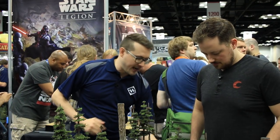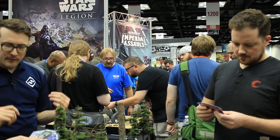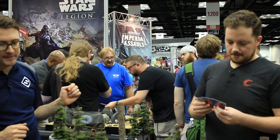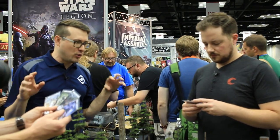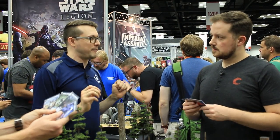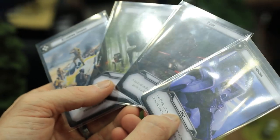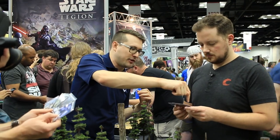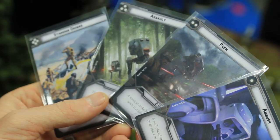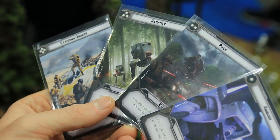So we each have a hand of command cards. You'll notice these pips in the upper left-hand corner. At the start of the command phase, each of you will play one of those cards. The card with the fewest number of pips means you get to give out orders first and activate first. Once a card is played, it's done — it can't be played again, except for the standing orders card which returns to your hand. So it's important to pace yourself, because once you use a card, it's gone.